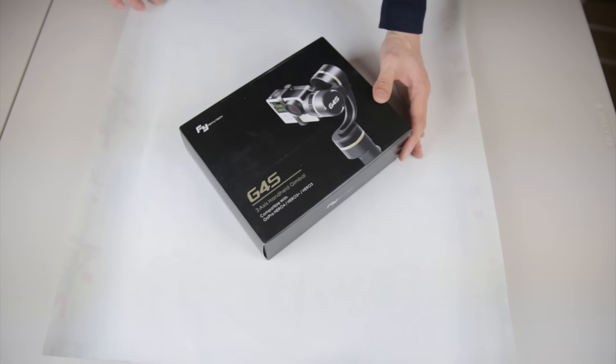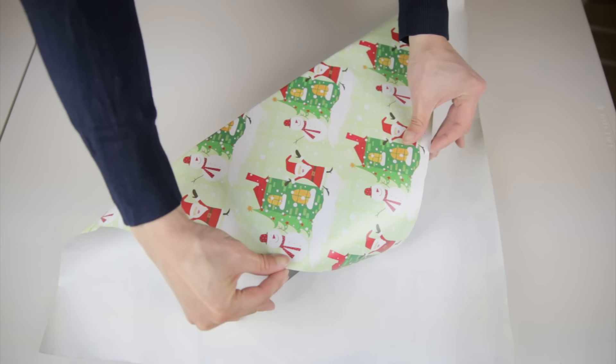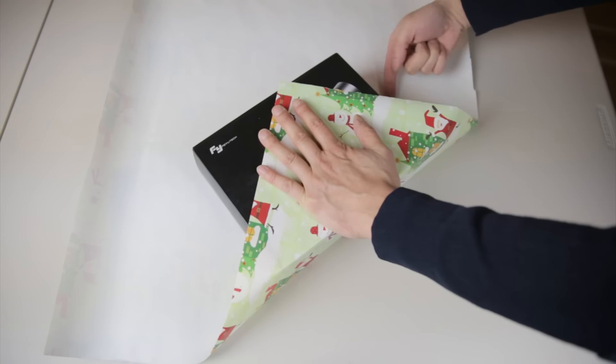First, put your present in the middle and pull the corner all the way over the present, and scoot the paper so that it just covers both corners like this. Then pull the other corner over the present and hold it taut with one hand. Take your finger and pull it along the bottom corner like this to create the edge.